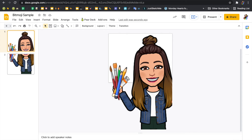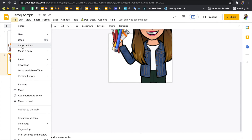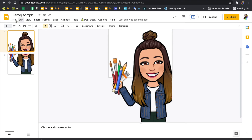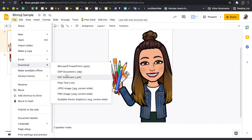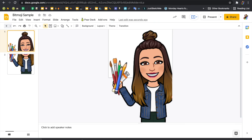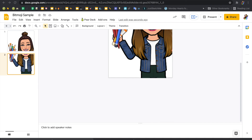Then I can go to File, Download, Current Slide, JPEG. I'm going to save both of these — File, Download, JPEG of the current slide — so that I have just this one picture on its own, and then just this other picture on its own.